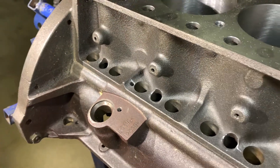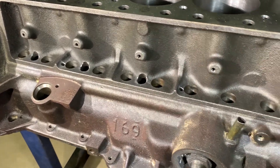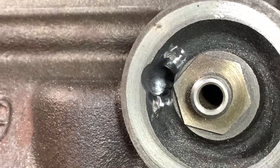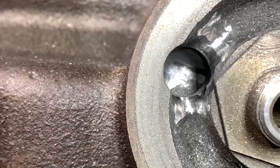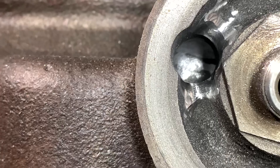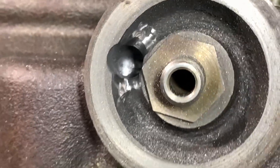It'll help in the long run - it'll probably still weep a bit of oil, but we tried our best. We've also cleaned up where the oil goes into the filter, and in the back of that hole there was a real sketchy bit where the two drills met when the block was drilled. So we've cleaned that up for a bit of smooth oil flow.